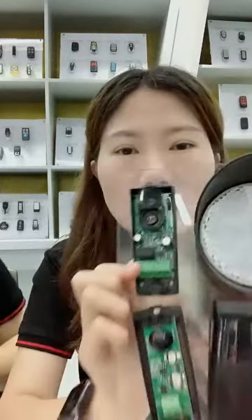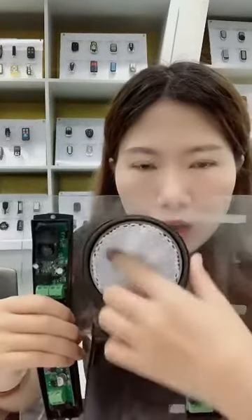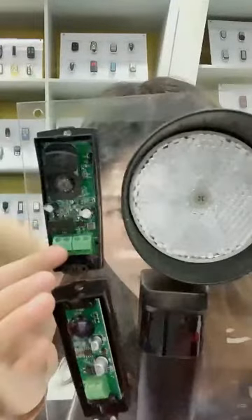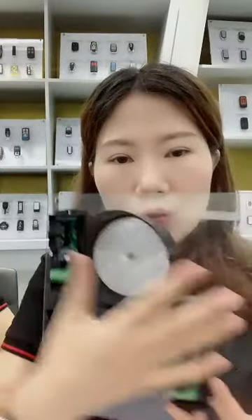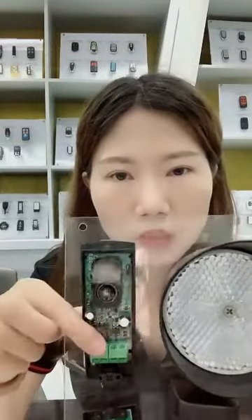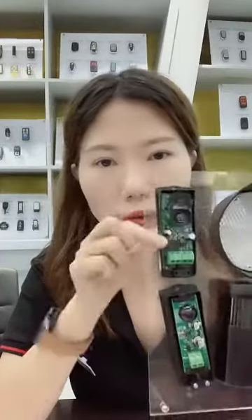If you want to change the angle, you can change the installation position of the lens. It also has anti-sunlight features because all of our sensors have filters to block sunlight, and also anti-motor interference, to make sure they work well with your garage doors when the motors are also running.